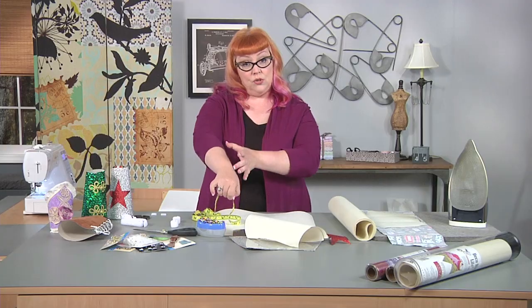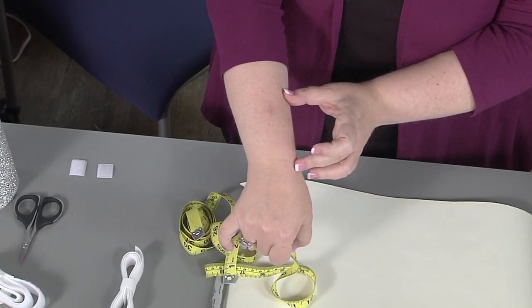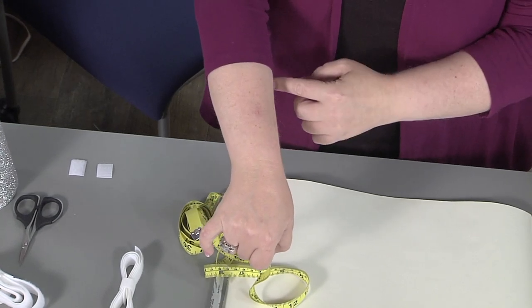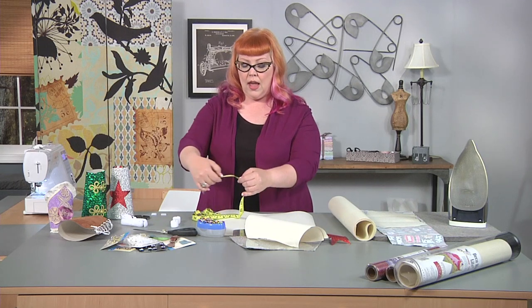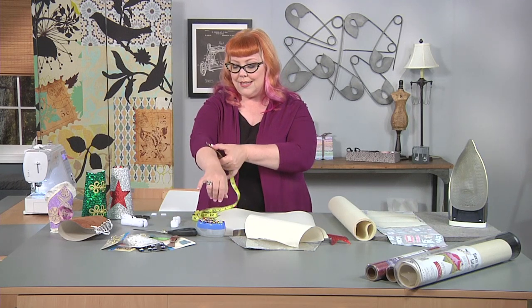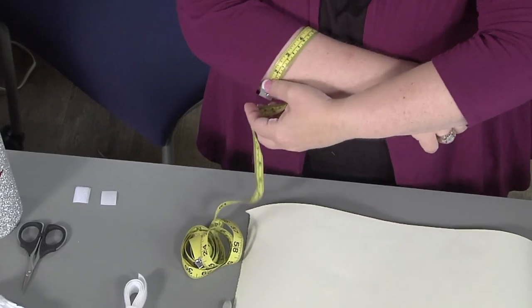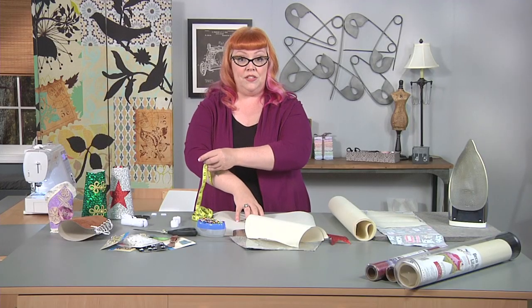Then, however deep you want your bracer to be, you're going to take that measurement. So you can make them short, you can make them long, you can also decide to make a decorative motif at this point — you can put that on your arm. Then take that second measurement and go around your arm. You'll probably need a friend to help you. Once you get that second measurement, make note of it, and then we're going to draw that on our piece of paper.